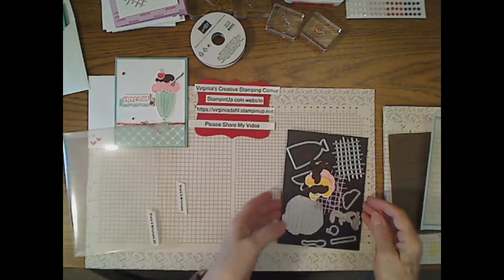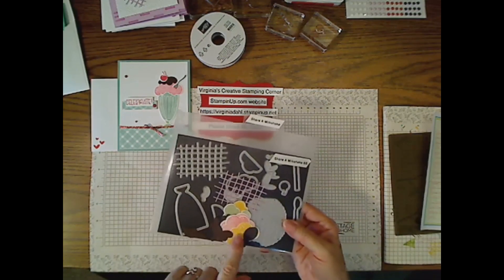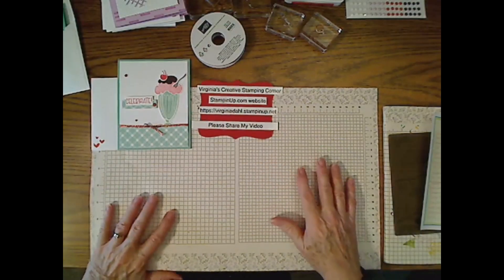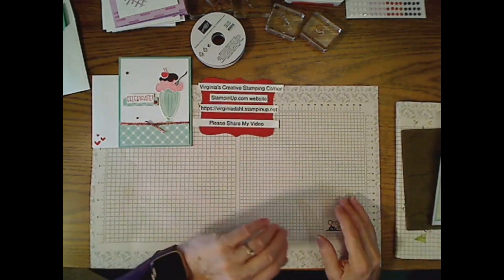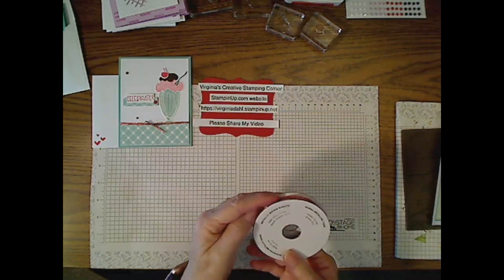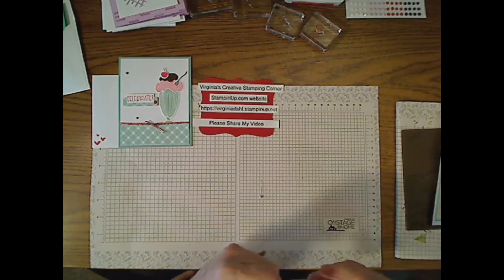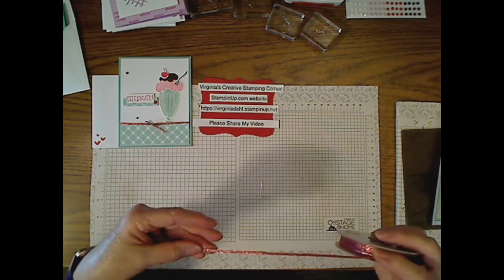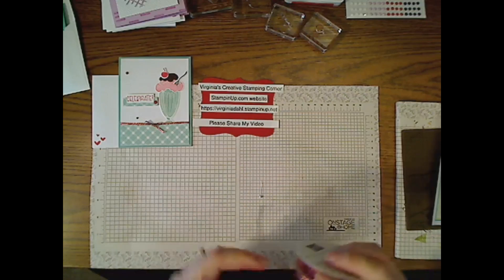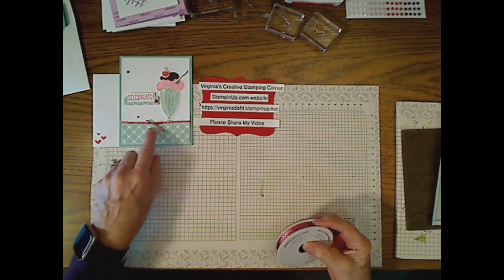I wanted you to see some of those pieces as they were actually punched out and in color — those pieces are stamped. You can also cut them out without stamping and just make them from solid cardstock. On my card I used the Sweet Sorbet metallic woven ribbon. It's a very thin ribbon and one of the in-colors — not one that's going away this year. We'll use it to wrap around the card and tie a little bow.